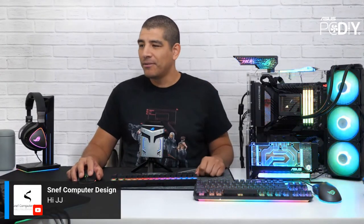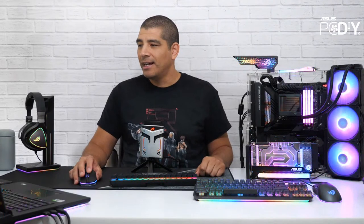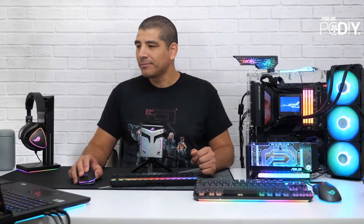Sneft, the one and only, our friend from Canada — the master builder himself — is joining us here. Miguel, thanks for joining us here on the stream. Michael, as always, thanks for joining us here as well.